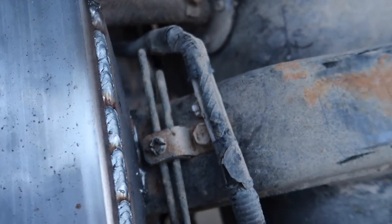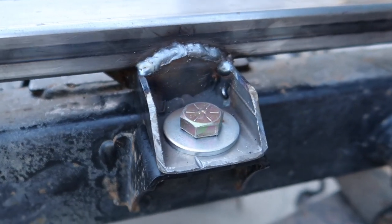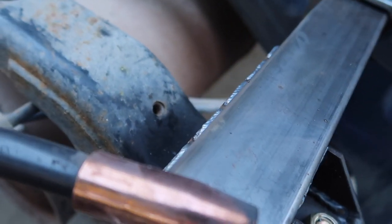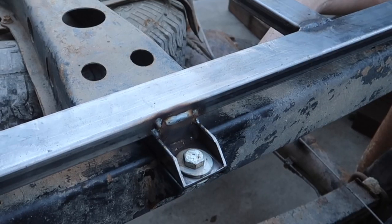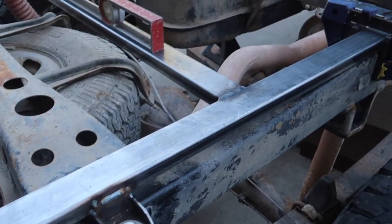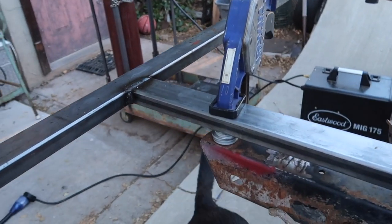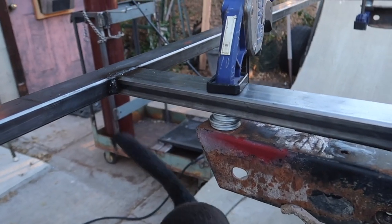I have my forward mounts and my middle mounts done. I've welded the easily accessible portions of those onto the subframe, so hopefully that means I won't need the clamps anymore. I can clear those out of the way and start working on the aft mount.